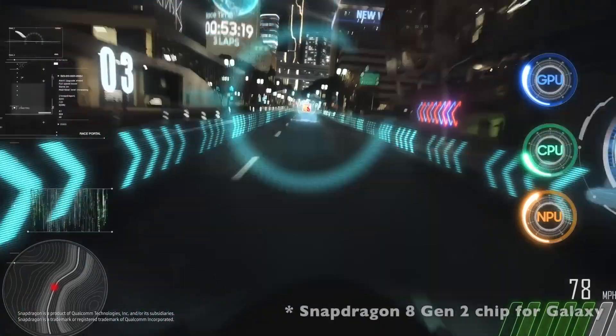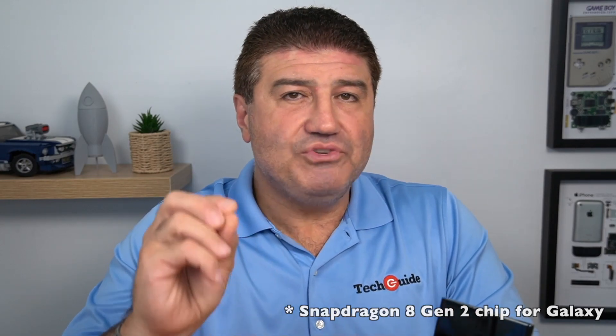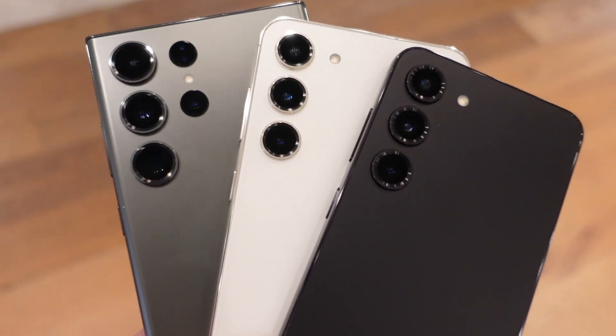This is a flagship device powered by a Snapdragon Gen chip designed just for Galaxy. Apple makes their own chips for iPhones, and Samsung now has their very own Galaxy chip from Snapdragon as well. Worldwide, everyone is getting the Snapdragon chip — last year some markets had the Exynos chip instead. The chip delivers not only performance and power but also amazing efficiency, which I'll talk about when discussing battery life.